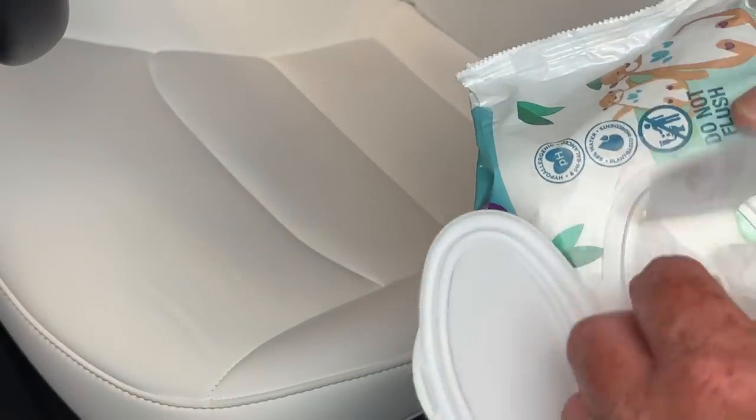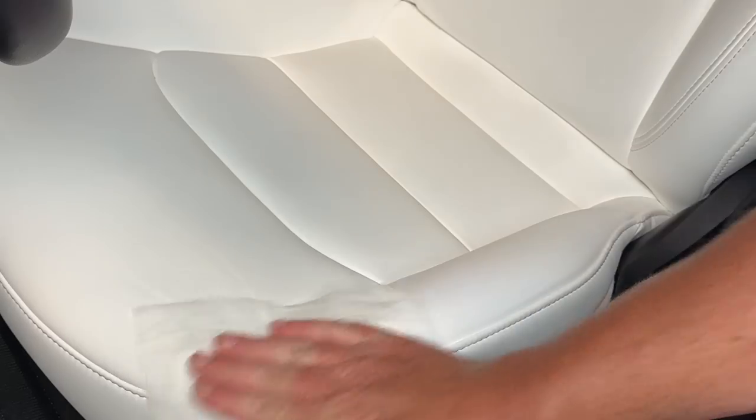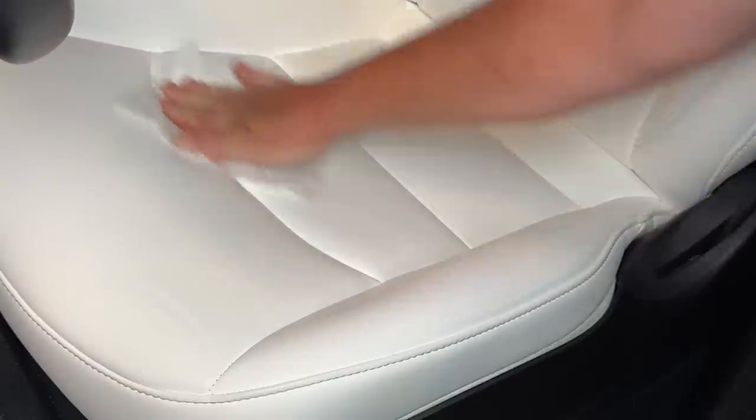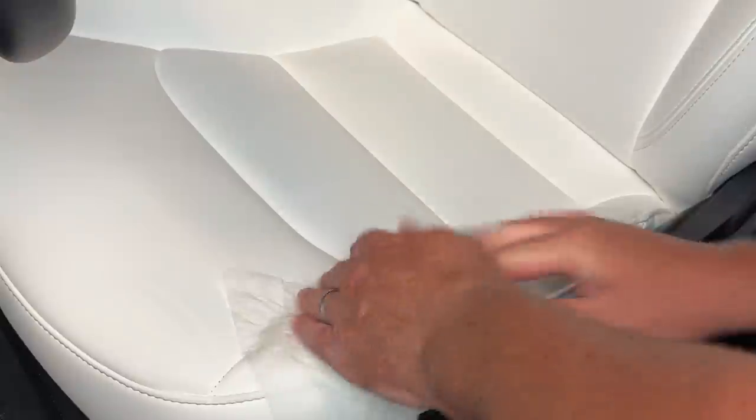For daily use in the car, baby wipes are all you're really going to need. Unscented baby wipes will take care of almost everything that's going to get on these seats, as long as you stay on top of it. Even transfer from jeans will work with baby wipes if you do it right when you start to notice it — you've got to act quickly. They're not very aggressive and won't damage the material. These are just vinyl seats, but baby wipes are a really good place to start.